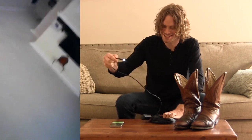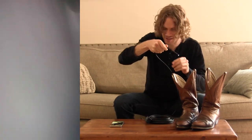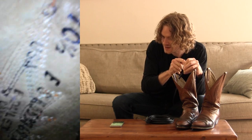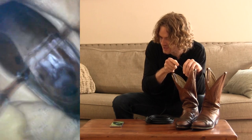Here we go. I haven't done this yet, so this is the first time I've been seeing inside these boots. Here we go. We got 10 and a half, Boulay, Canada. That's what I'm talking about.